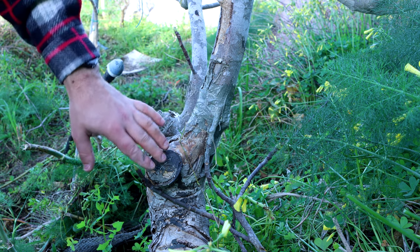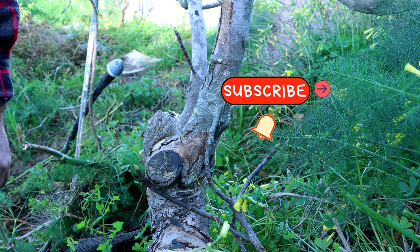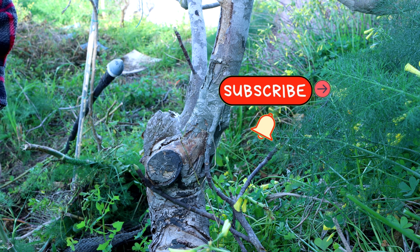I just did this to show you the method. I hope you enjoyed this video — if so, give us a thumbs up and please subscribe.